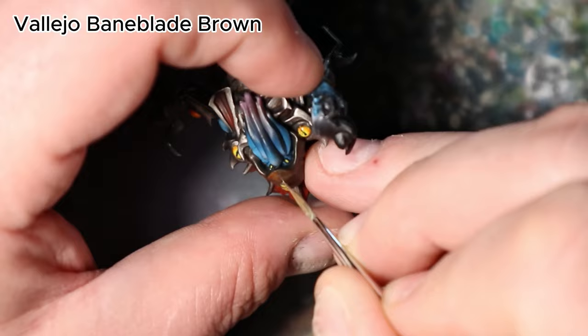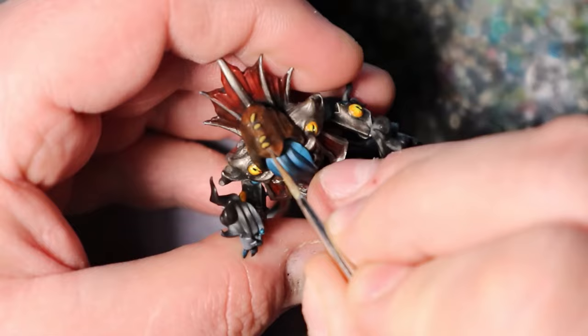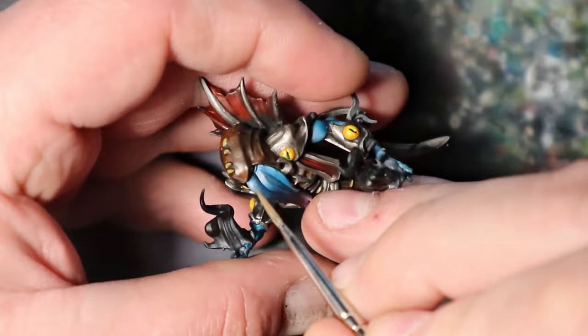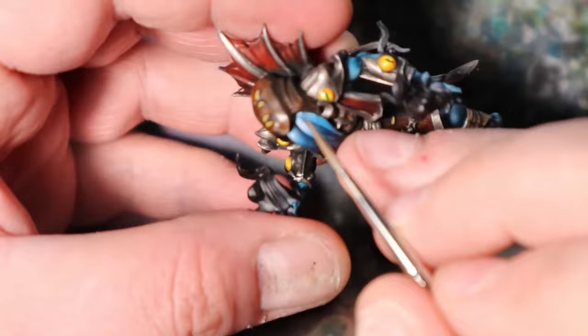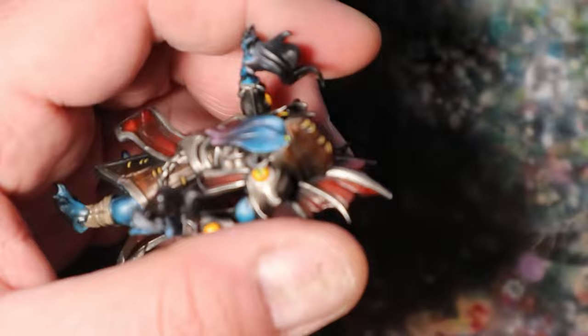In this final detail-oriented step, I will use Citadel Bane Blade Brown to add realism and texture to the leather elements by simulating scratching and highlights. Dip a fine brush into the color and carefully apply small scratches and worn areas on the leather, paying particular attention to edges and areas where wear and tear would naturally occur. Additionally, apply Bane Blade Brown as a highlight to the raised areas of the leather, creating depth and visual interest.